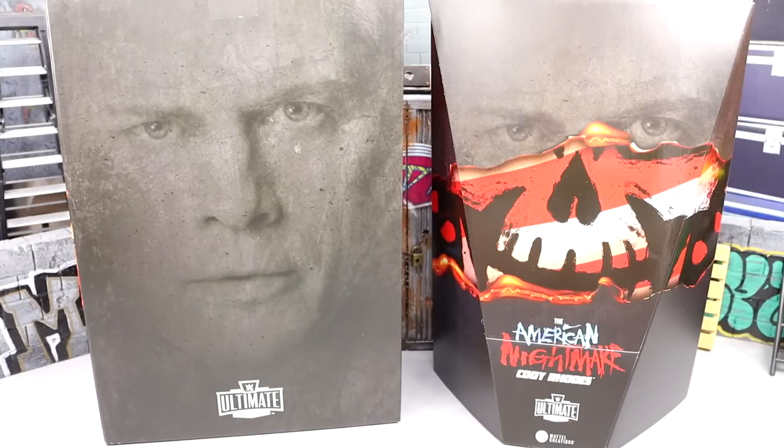Welcome back to another My Damn Toys video. Today we are back with a very special figure review that I have been waiting on for a very long time. We finally have it in our hands: the Mattel Creations exclusive American Nightmare Cody Rhodes WWE Ultimate Edition action figure. Mattel was kind enough to send this over to us and I cannot wait to dive into it — this is one of my most anticipated figures of the year.